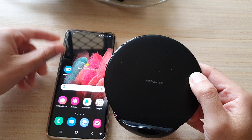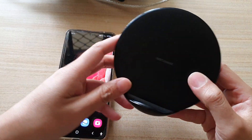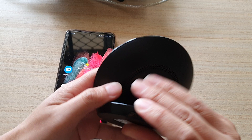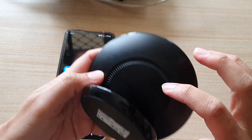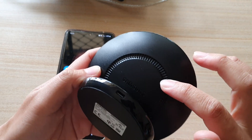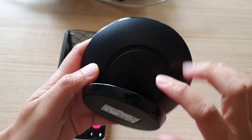What I've got here is a Samsung fast wireless charger, and when you are charging your device, sometimes at night time you can hear loud fan noise coming out. At the back here you can see there are lots of tiny holes, and the fan will blow the hot air out to cool down the wireless charger.